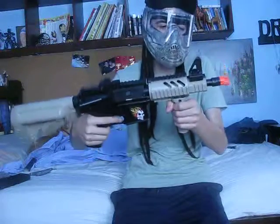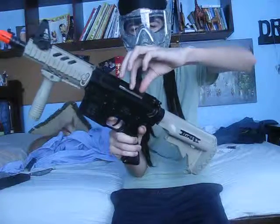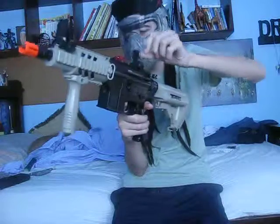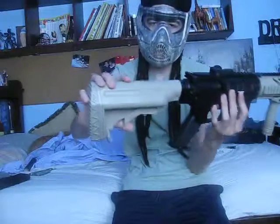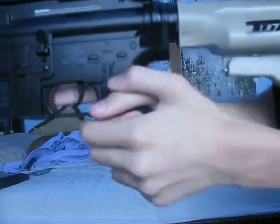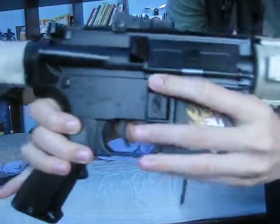It did not come with the grip either — I bought it as well. Iron sights here and here, flip-up iron sights, and you can turn this to adjust — turn it up to the right and it changes the little circle on the inside. It has a crane stock here with about four positions. Safety has semi and full modes.